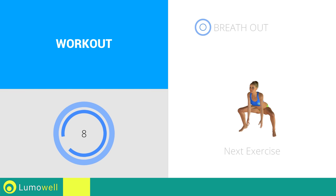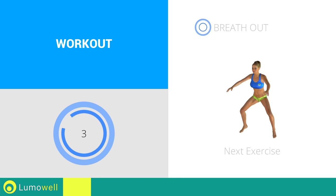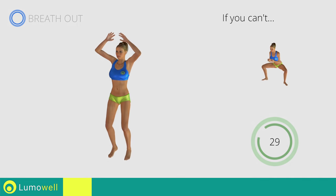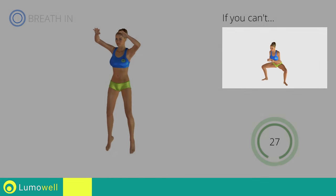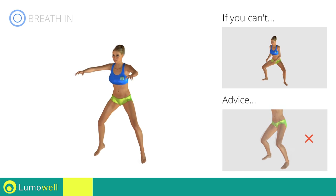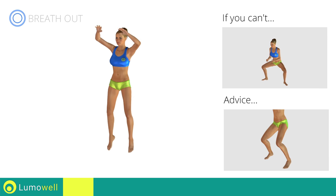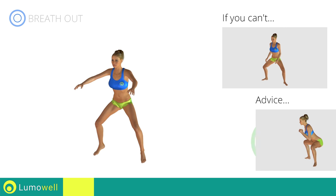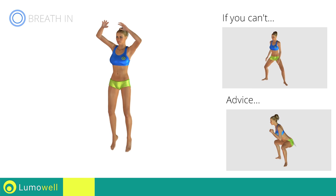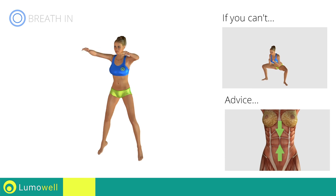Next exercise: frog squat plus jump. If you can't, do not jump. Avoid violent impact with the floor during the descent — always land on your toes. Don't bend or arc your back; keep it constantly straight to avoid problems. Keep your abs tight throughout the workout.